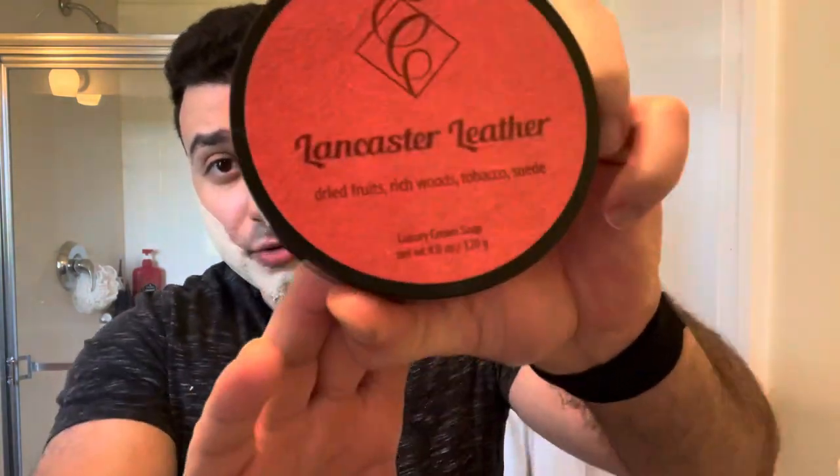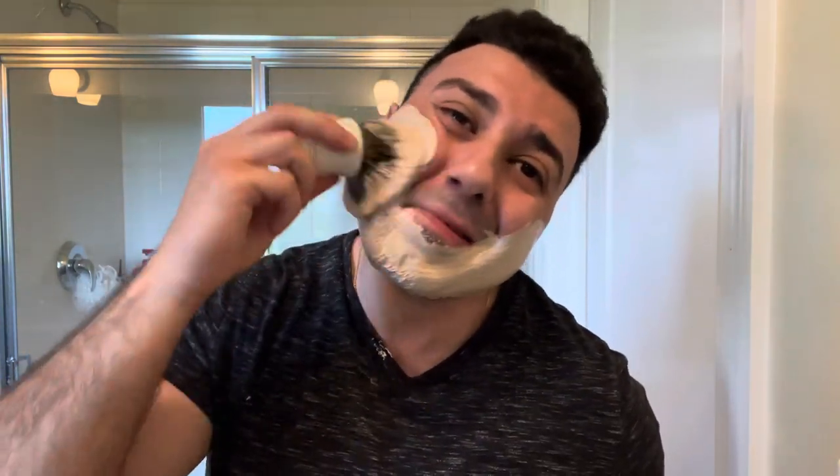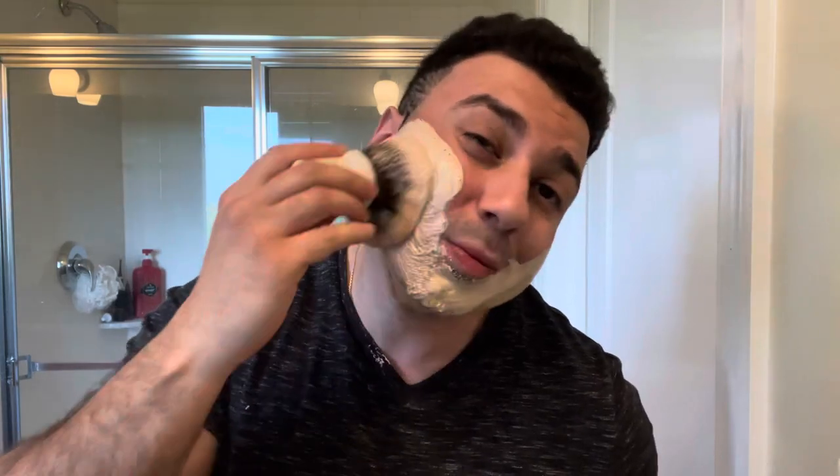I overloaded the heck out of this because I didn't realize it was a cream — I thought it was a soap, which is kind of my fault. The scent is actually a new soap. This is called Lancaster Leather by Katie's Bubbles. I told myself Katie's Bubbles has been in the game since like 2013 or something and I have yet to try them. I was like, what the hell is wrong with me? So here I am trying Katie's Bubbles.